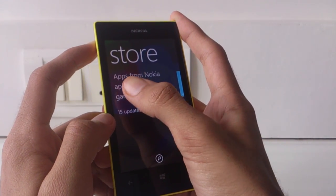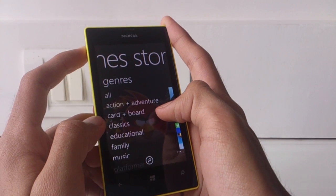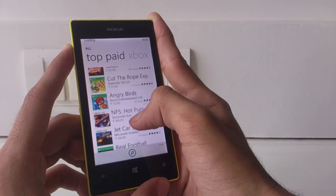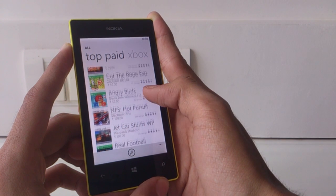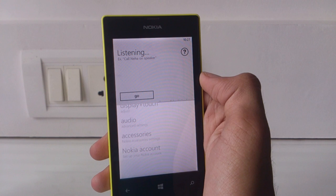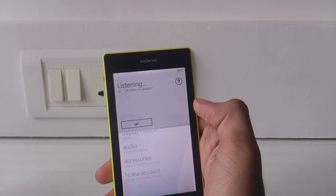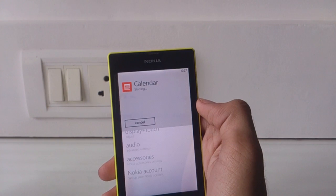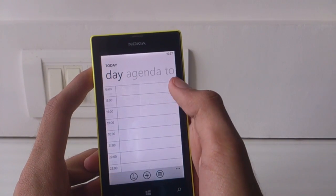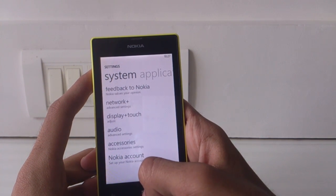The same is the case with games — most are not available on Windows Phone 8 yet, but many notable titles are available like Asphalt 7, NFS Hot Pursuit, Assassin's Creed, Temple Run, and the whole Angry Birds series. Windows Phone 8 also has built-in voice controls. You can press the Windows key and say your command to open apps or call or text any contact. The voice controls are very nice because you can download the language you want and use it accordingly.